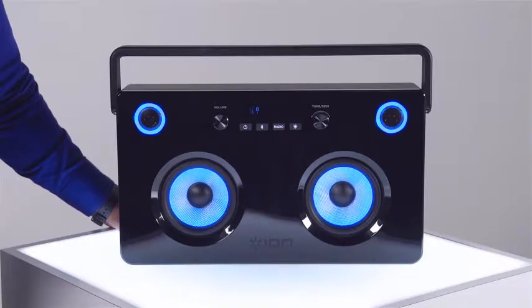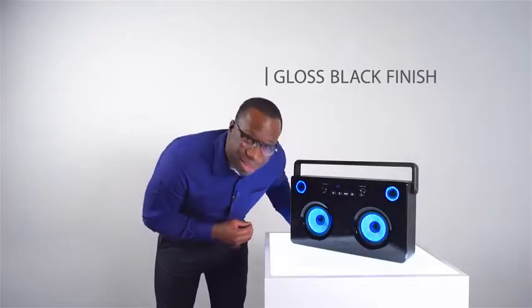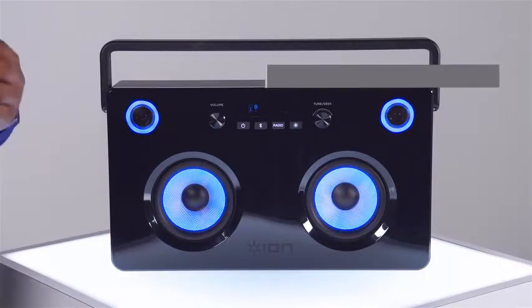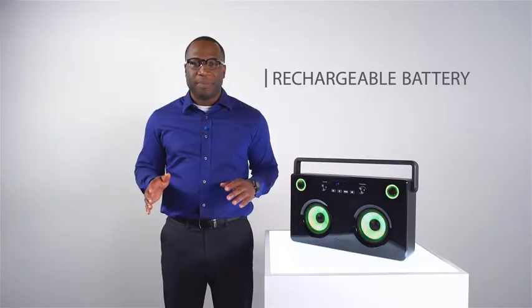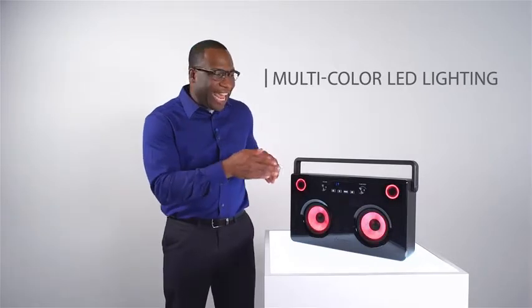So first off, it has a super fine gloss black finish. I can see my reflection in it, and I look good. You can stream music from any Bluetooth-enabled device. There's a rechargeable battery, so you can take it wherever you go. And did I mention the big lighted woofers and tweeters?